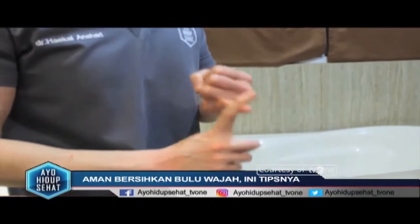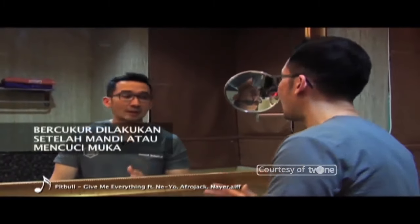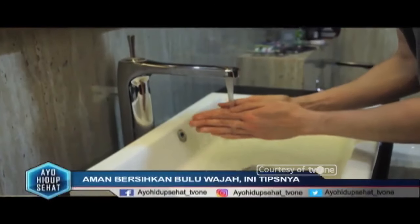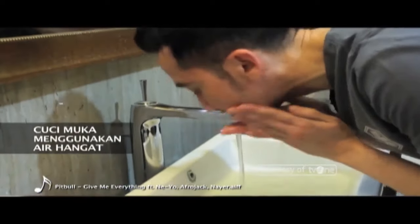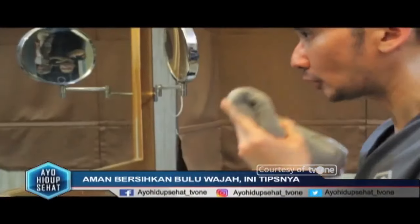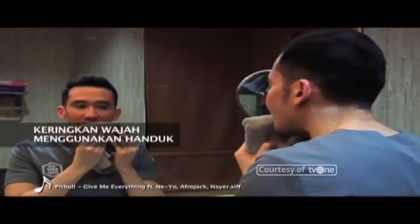Yang pertama adalah tahap persiapan. Tentunya kita sebaiknya becukur setelah mandi atau mencuci muka dengan scrub. Gunakan air hangat. Tujuannya adalah untuk membuka pori dan untuk membuat rambut di wajah kita menjadi lebih lembut. Setelah itu, keringkan dengan handuk wajah — cukup ditepuk-tepuk.